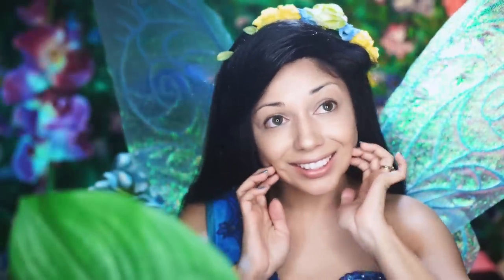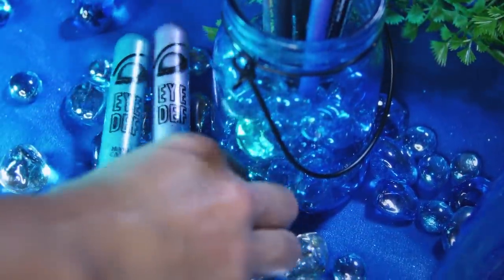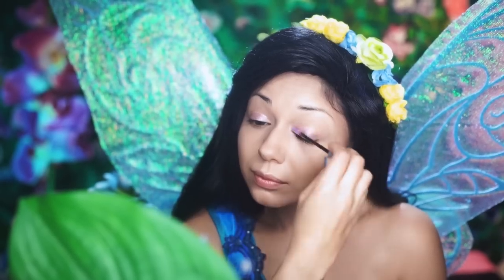Okay, guys. I've already applied my foundation, so I'm going to start with this lavender sparkly cream shadow by Hard Candy. I'm going to apply it to my lids, and then just dab it in with my fingers.